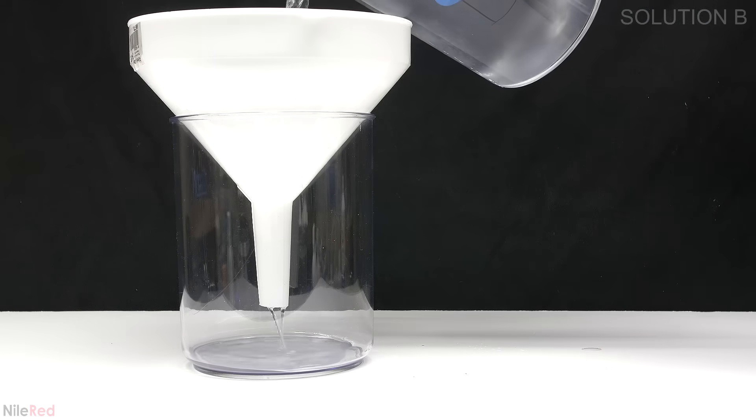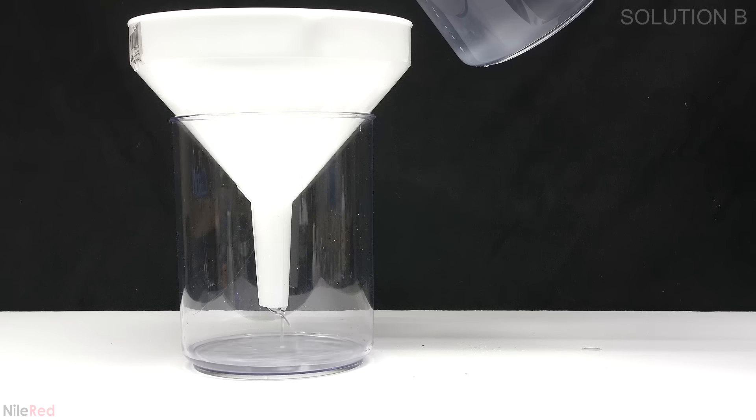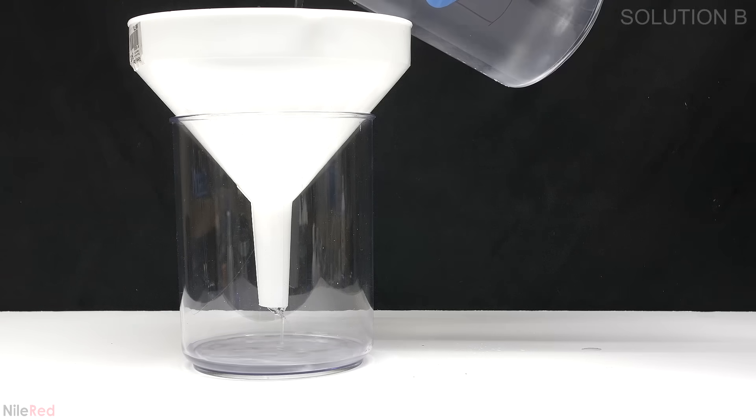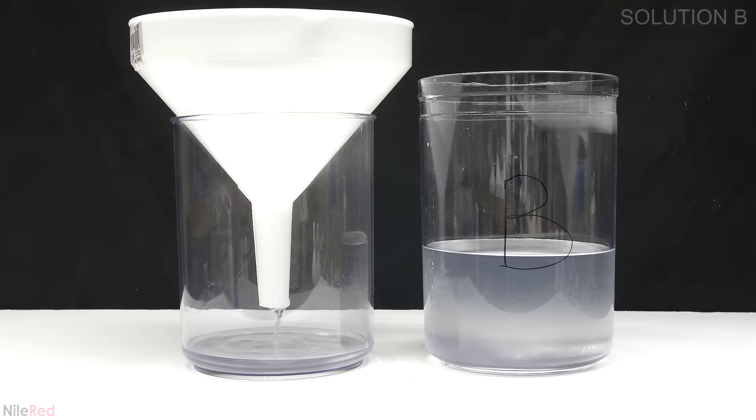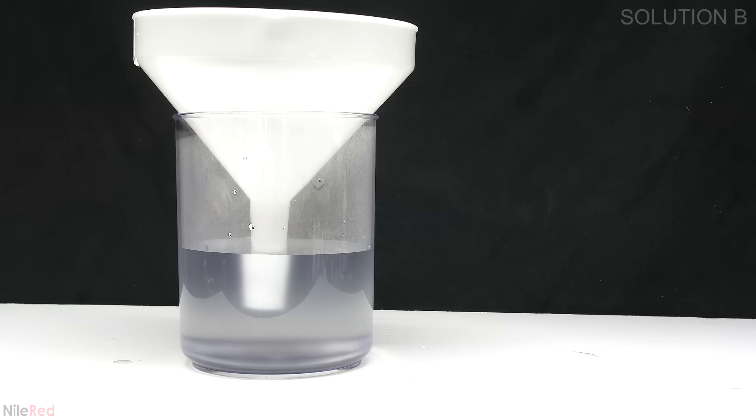Some starches are more soluble than others so depending on the starch that's used this step may or may not be required. What I'm filtering here is still slightly warm and this isn't really a good idea. It does clean up the solution but it's kind of pointless because as it continues to cool more starch is going to precipitate out.